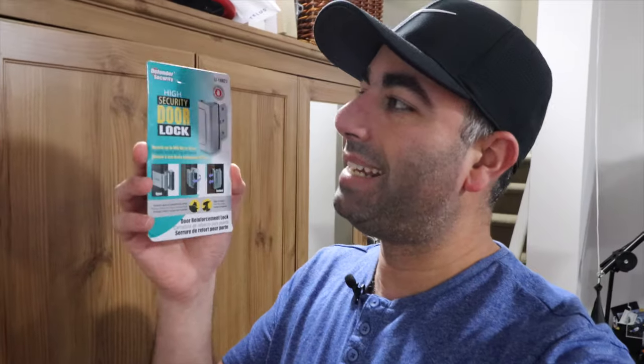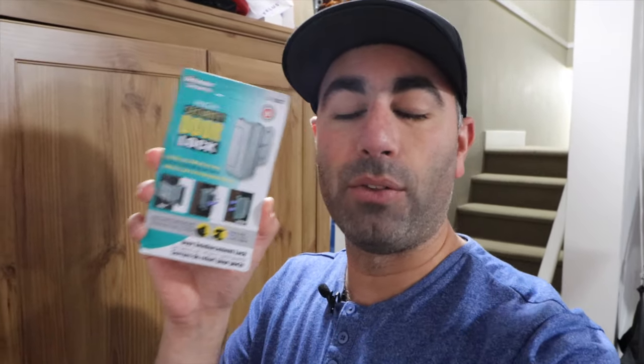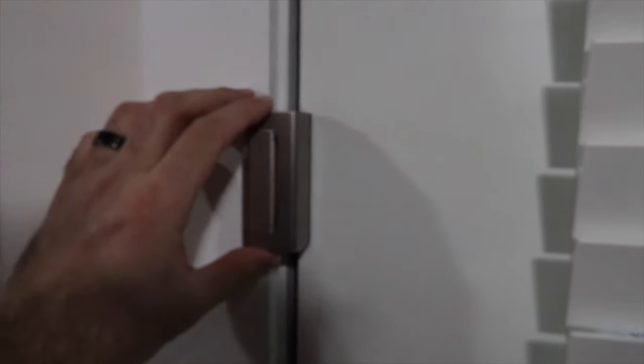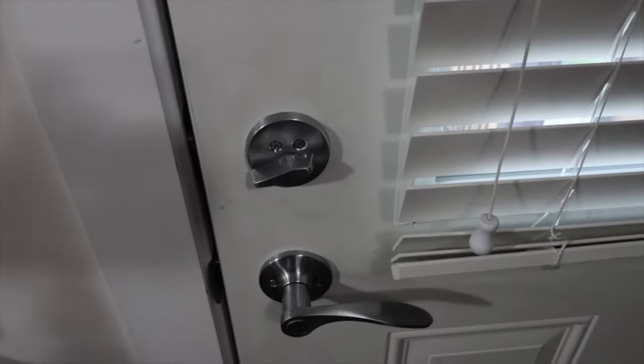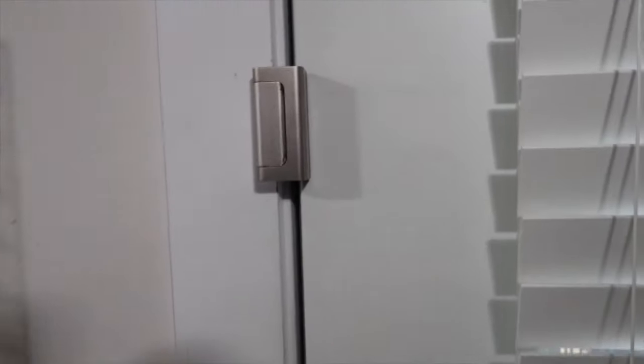Alright guys, we're by my door and I'm going to show you the product first. I've got a brand new one right here — it's a Defender Security door lock. Let me flip the camera around so you guys can see. This right here is my Defender Security door lock system. This is my regular door lock, so let's go ahead and unlock it, and you can see the defender security piece — it's closed onto my door.